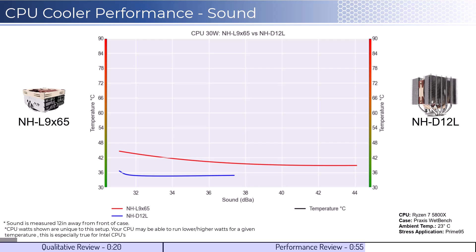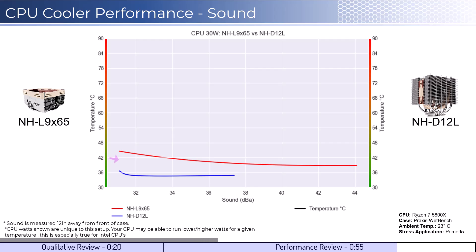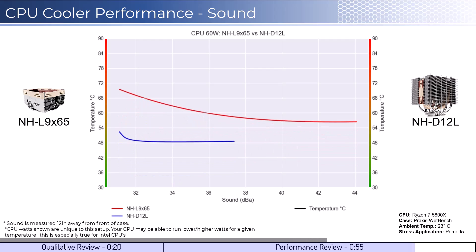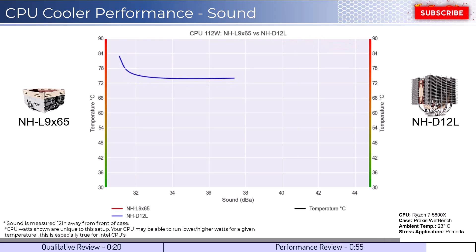Next, for the second set of comparisons, we will look at the performance for a given noise level. The graph shown has noise on the bottom axis, while keeping the temperatures on the side axis. Note that lower is still better for this graph. When comparing the coolers by normalized noise levels, we see that the NH-D12L performs much better for a given noise level. As we increase the watts to 105, we see the gap widens materially, and as we increase the wattage to 125, we can see that this trend continues.